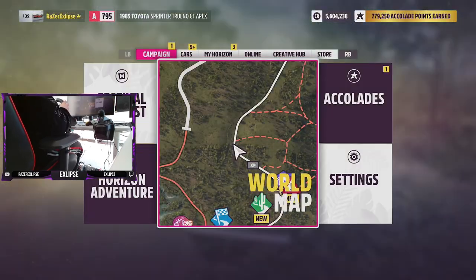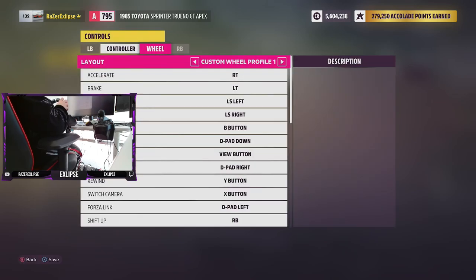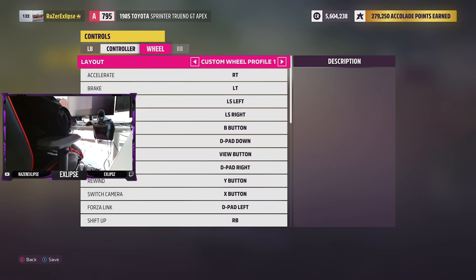But for you it might not. So what you do: you go into settings, controls, wheel — make sure it's wheel, not controller. I always go on controller by accident.